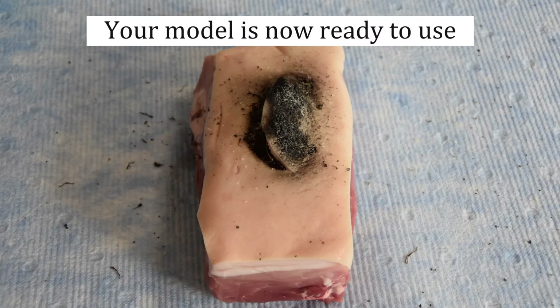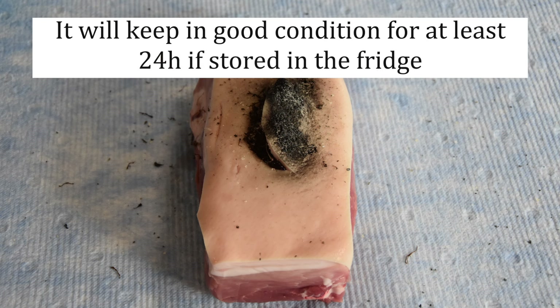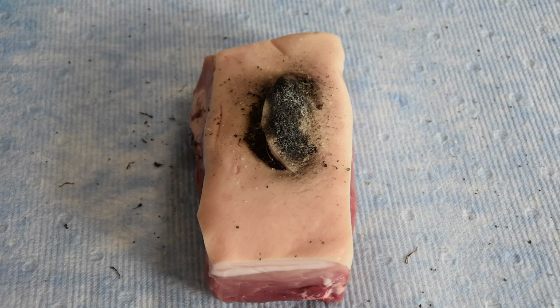Congratulations on completing your debridement model. You can now have fun using this to practice your debridement skills. Why not try using a range of different techniques to debride this and get the wound as clean as possible. Remember to dispose of any sharp items safely at the end.